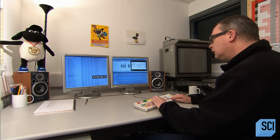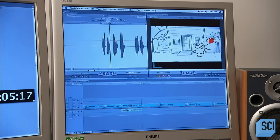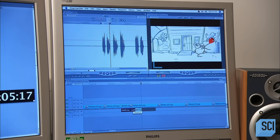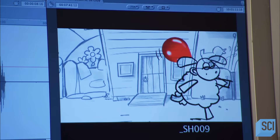Actors, meanwhile, have recorded the dialogue in a sound studio. Now the editor cuts that dialogue into the animatic. The visuals in this soundtrack must be perfectly synchronized, because the animators will use the animatic as a frame-by-frame guide for moving the puppets' bodies and lips.